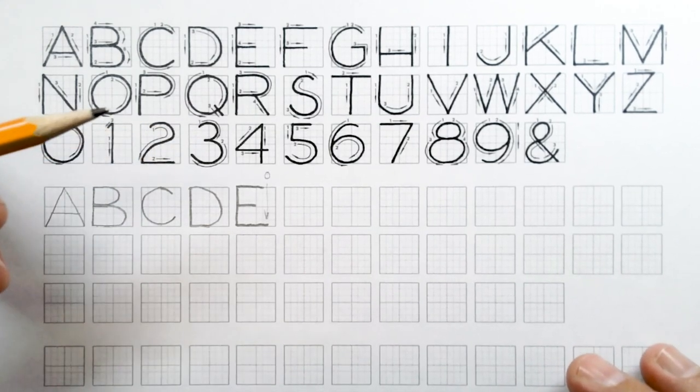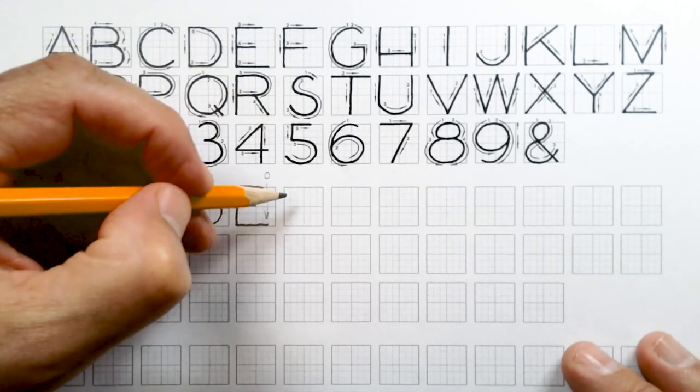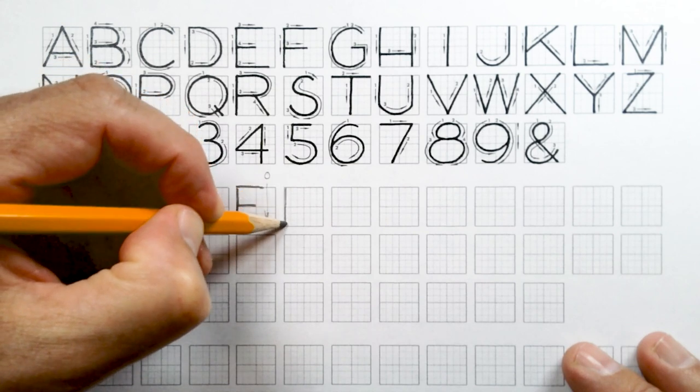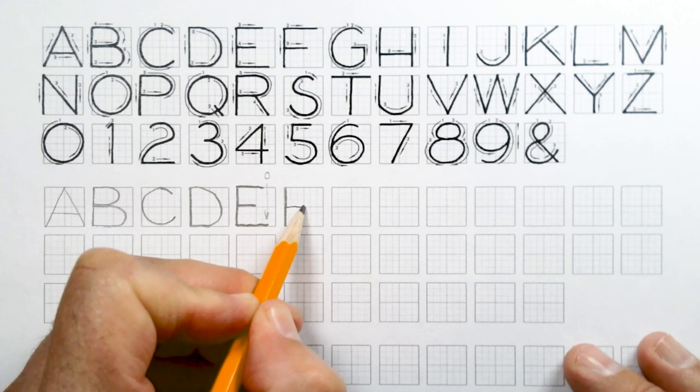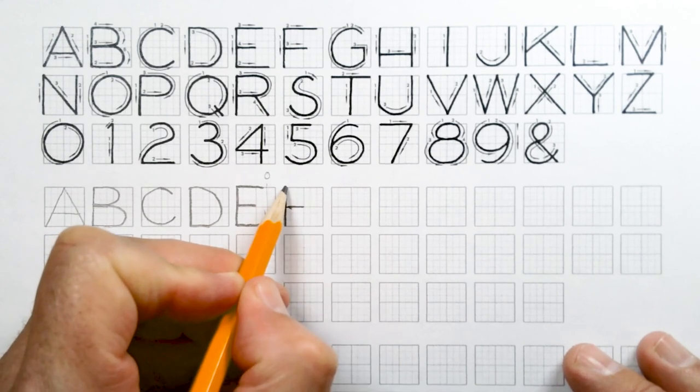For our F, we're going to do a vertical down on the left-hand side of the square, exactly like an E. We're going to do the middle part and then the top part.